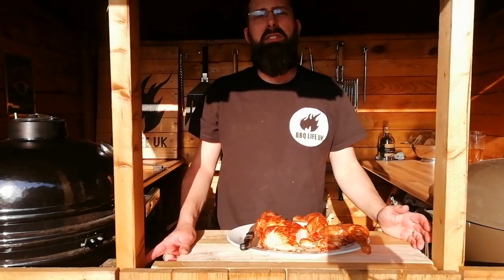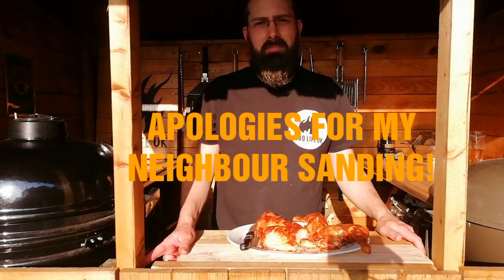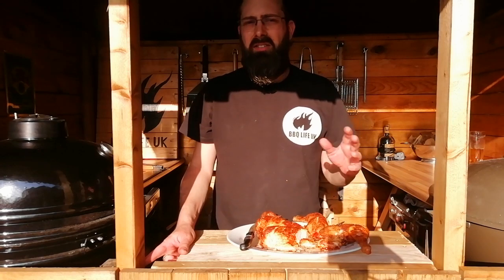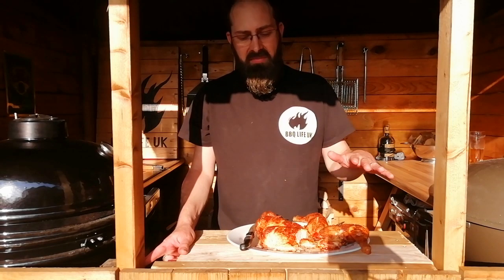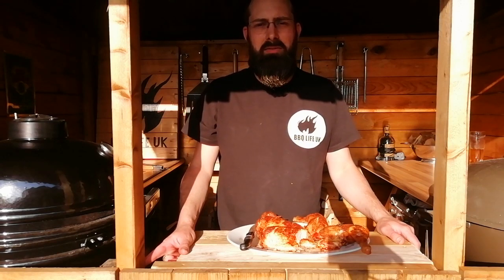This is a super easy cook that any beginner can pick up, and right the way through your barbecue life you're always going to be going back to a spatchcock chicken. Don't worry about a beer can chicken — you don't want to cook it whole. Cut that spine out, you don't eat that anyway. Get it flat and get it cooked. Spatchcock style is the best way to cook chicken on a barbecue.